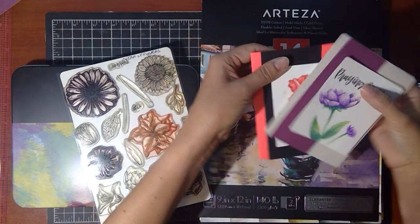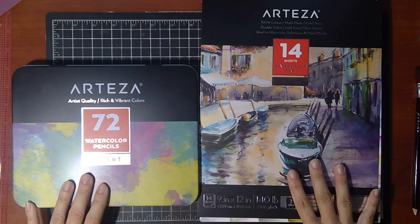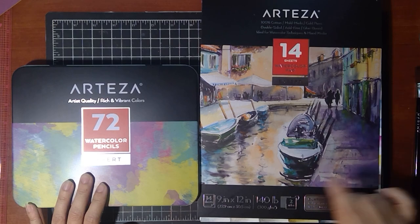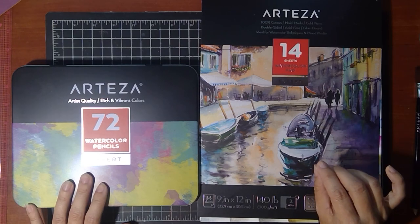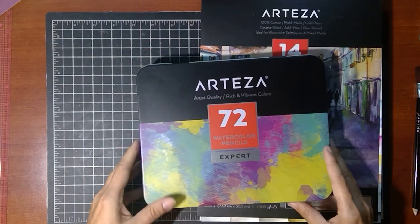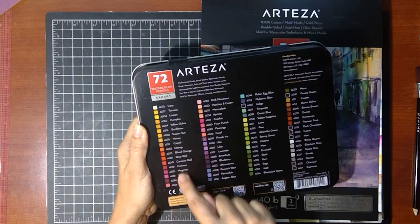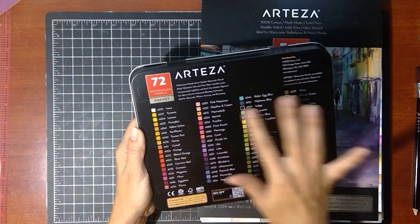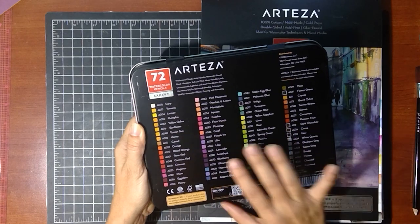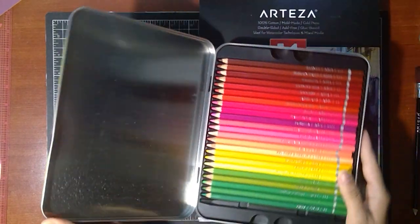This is an elemental stamp set that you can create year-round cards with, using all these different seasonal flowers. It comes with flowers and different stems and leaves so you can make your own arrangements. Let me know in the comments if you want to see how I do the rose. When doing watercolor, you want to use watercolor paper because it will really help move that color around more than smooth cardstock would.